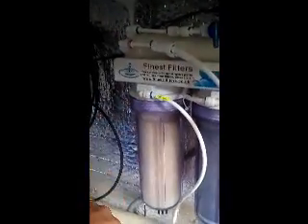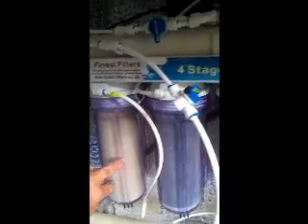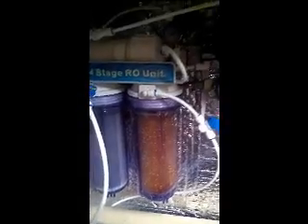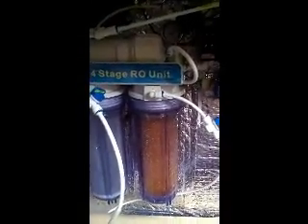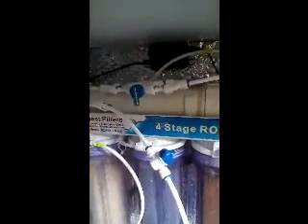The raw water comes up here to the filters. We've got a sediment filter here — it's going a bit yellow, I need to change that this week — then a carbon filter, and then from the carbon filter it goes up to the membrane, which you can see at the top here. This is the flush valve.